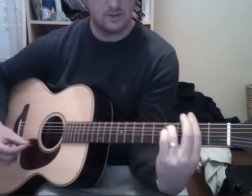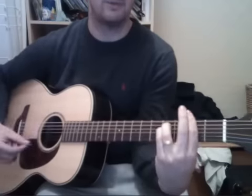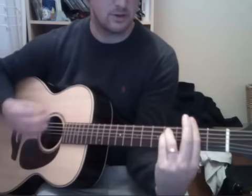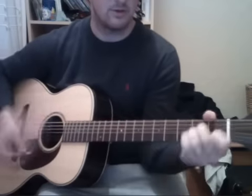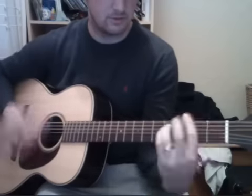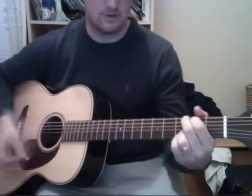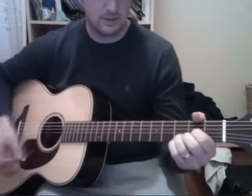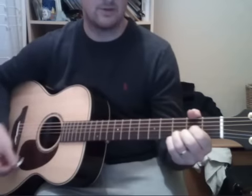So it's A minor, and you can play an F minor 7 or an F minor, and it's G, A, D.